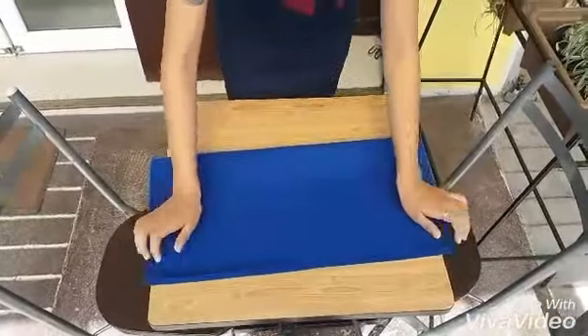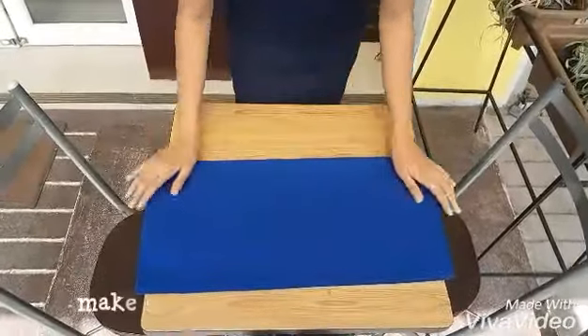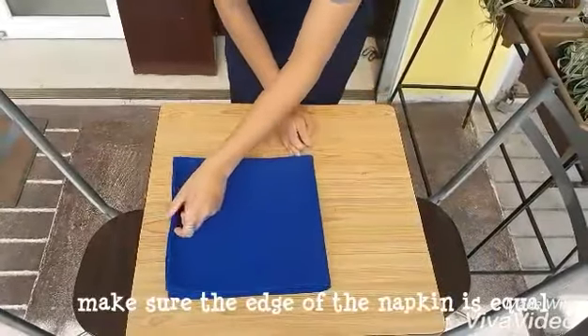Fold the typical napkin to make a rectangle, and fold it again to make a small square.